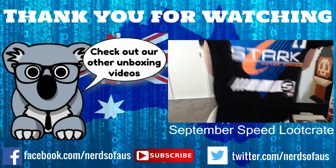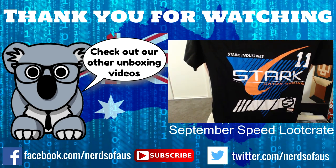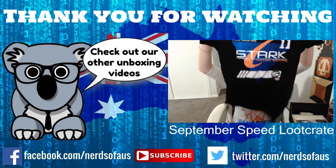Hey, Maxie. You like your toys? Thank you for watching. The Iron Man t-shirt, which is really cool. Let's hold it up for a second. Stark Industries motor racing - that is very cool. I like it.